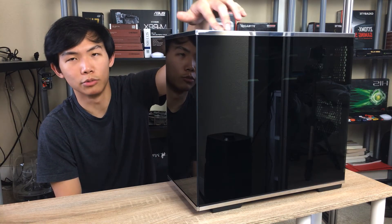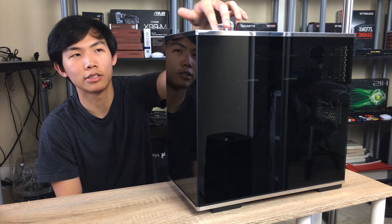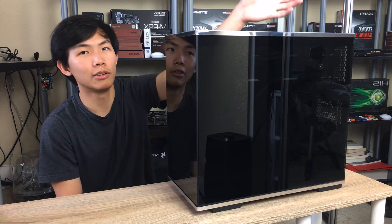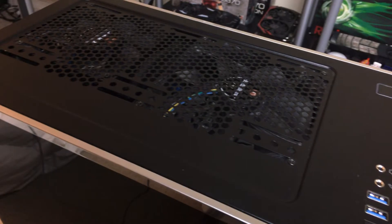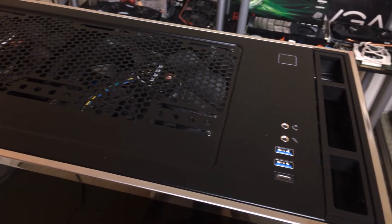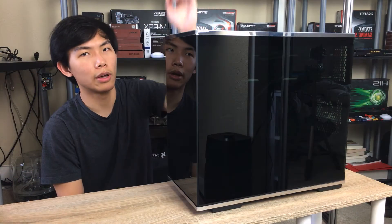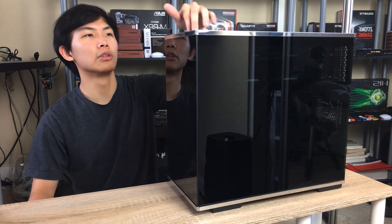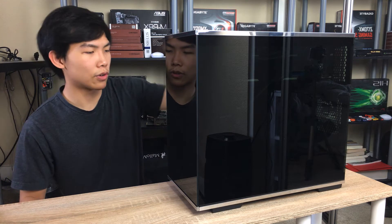On the top you get the power button, which has a nice click — it's not a cheapo button. You don't get a reset button, but you don't really need one these days. You also get a USB 3.0 port, a USB Type-C port, a headphone jack, and a microphone jack if you still use that.